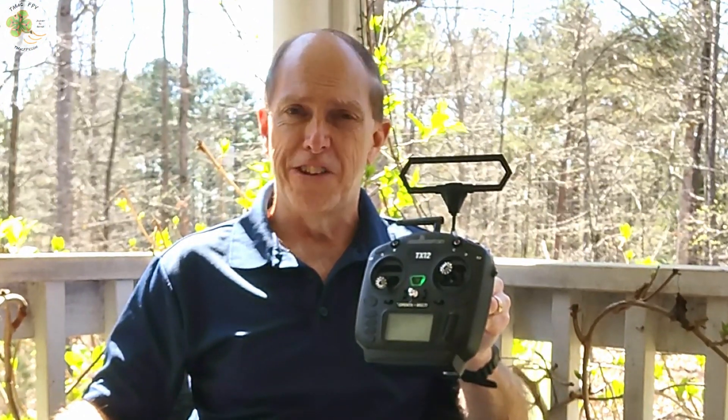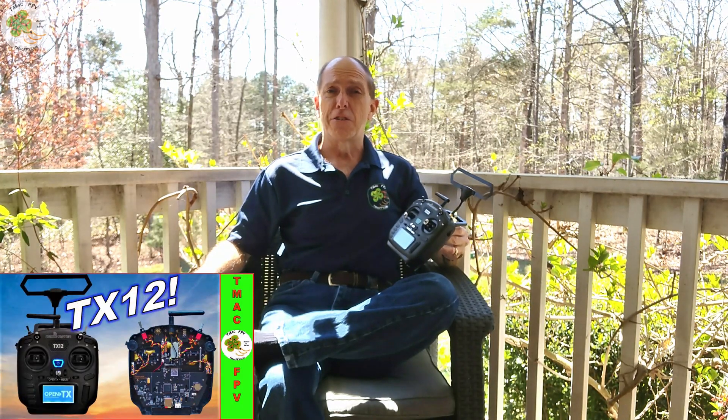Good day! A while back I did my review and complete setup of the budget-friendly RadioMaster TX12 transmitter. You can check out that video through the link in the video description below.